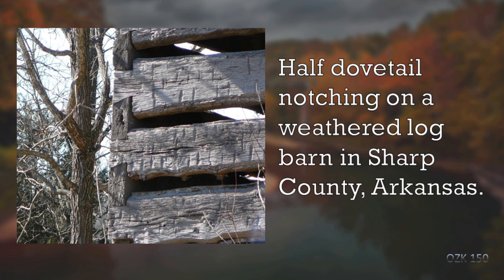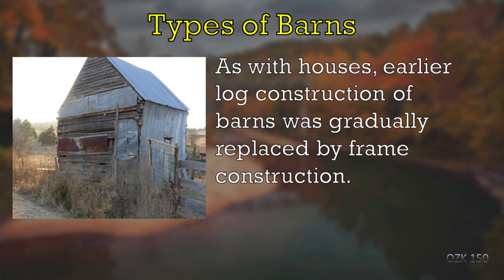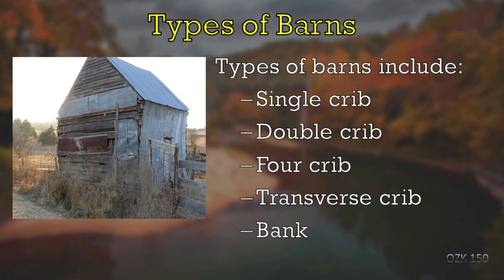Just as we had different types of log houses, you also get different types of barns. One thing to remember: when talking about a house you have pens, but when talking about a barn you have cribs — basically the same thing, one room, but in a barn you call it a crib. This is an example of a single crib barn that has been mostly covered up with sheet metal.